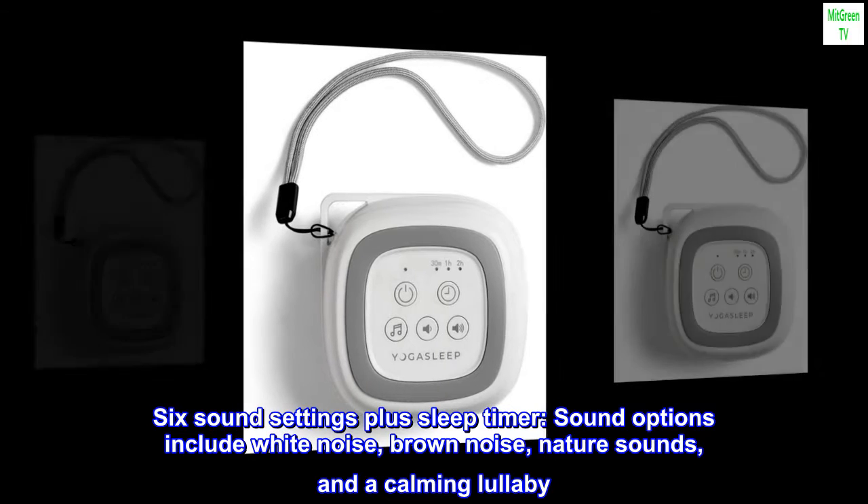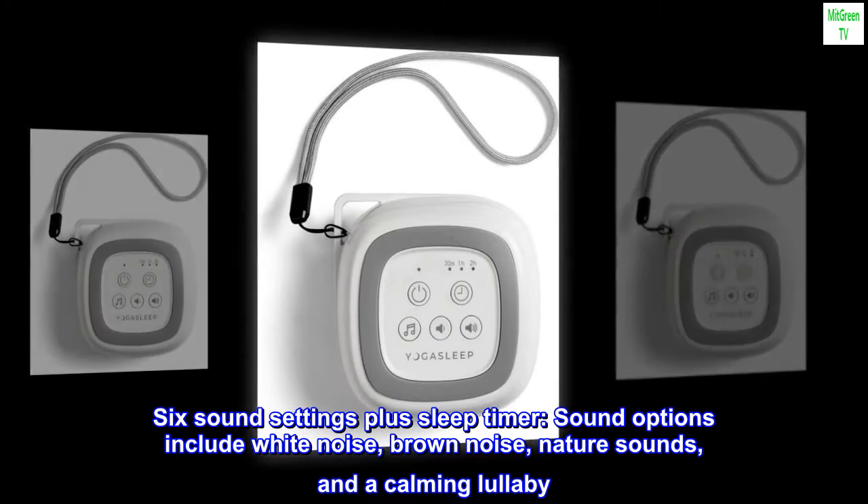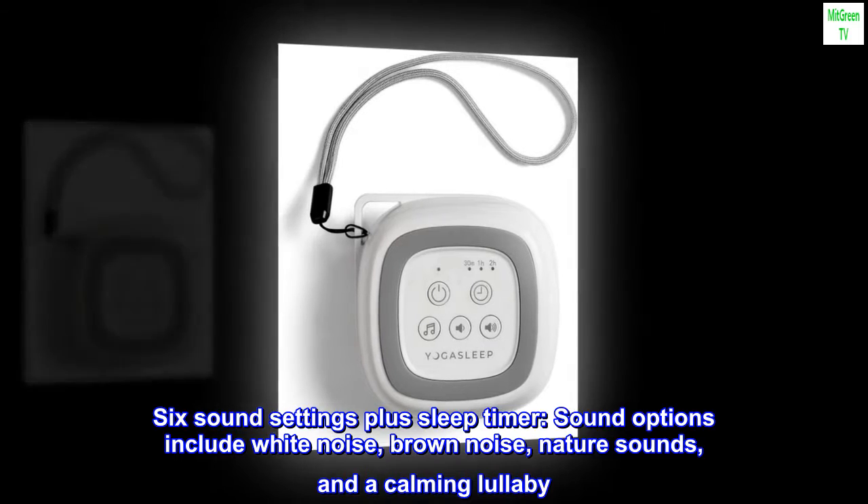Six sound settings plus sleep timer. Sound options include white noise, brown noise, nature sounds, and a calming lullaby.